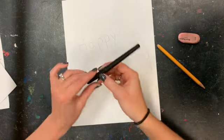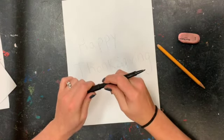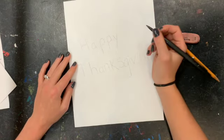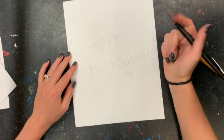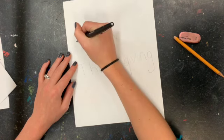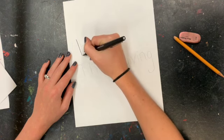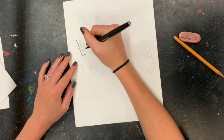Once you have created your letters, you are going to use a fine line — the fine line should be in your art box. You are going to draw a box around each of your letters. So I'm going to start the line next to it, then a straight line underneath that letter.